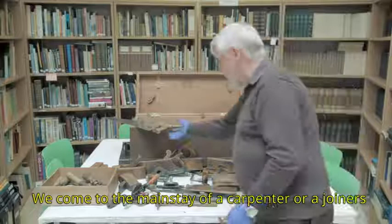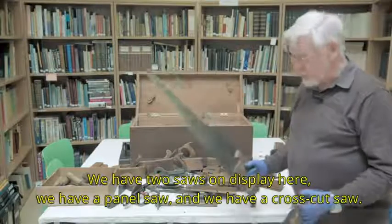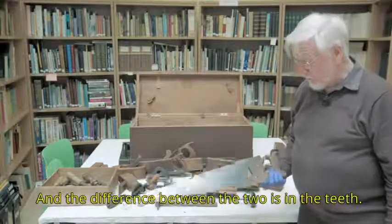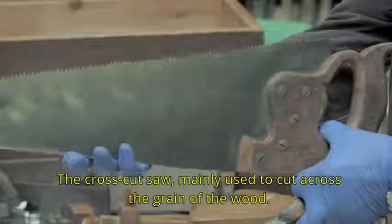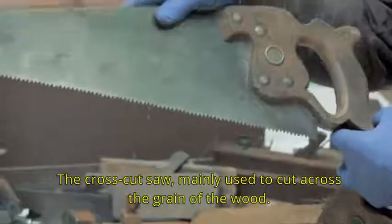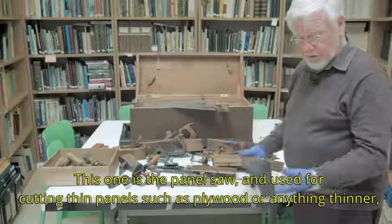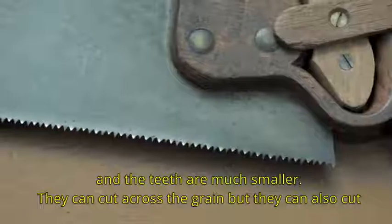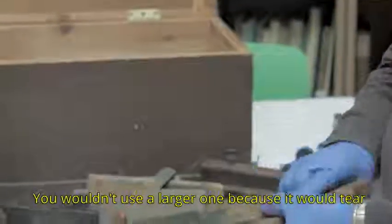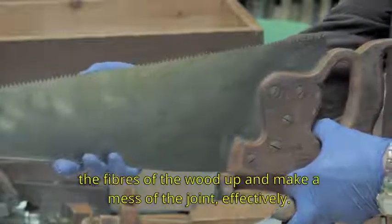Now we come to the mainstay of a carpenter or joiner's skills, and that is cutting the wood using a saw. We have two saws on display here: a panel saw and a crosscut saw. The difference between the two is in the teeth. The crosscut saw is mainly used to cut across the grain of the wood. The panel saw is used for cutting thin panels such as plywood or anything thinner, and the teeth are much smaller. They can cut across the grain but can also cut small lengths of timber with the grain. You wouldn't use a larger one because it would tear the fibres of the wood and make a mess of the joint.